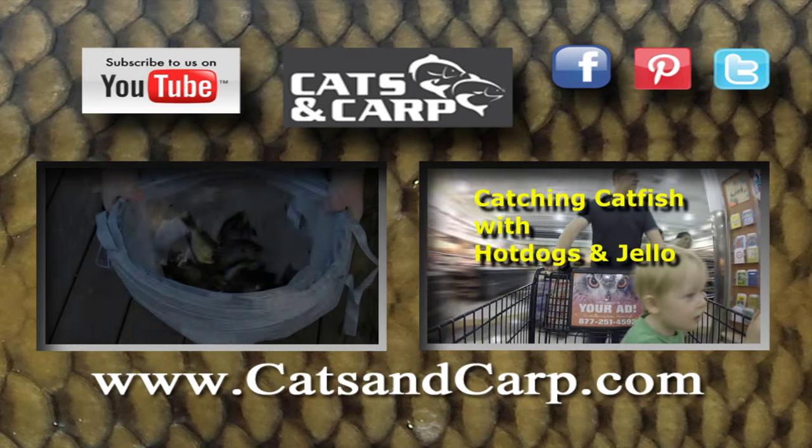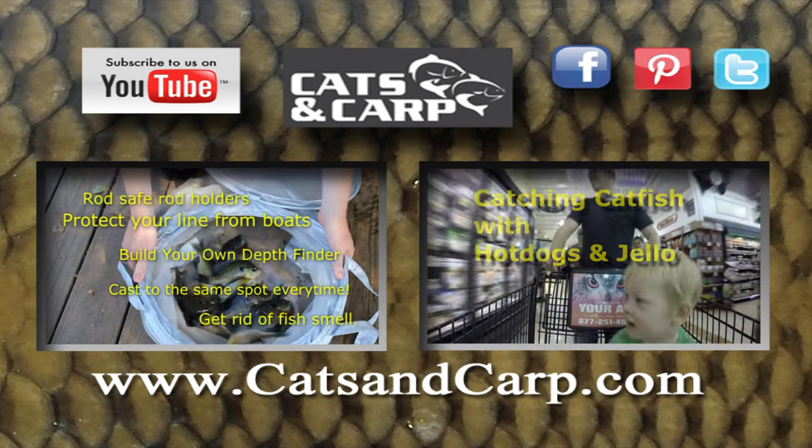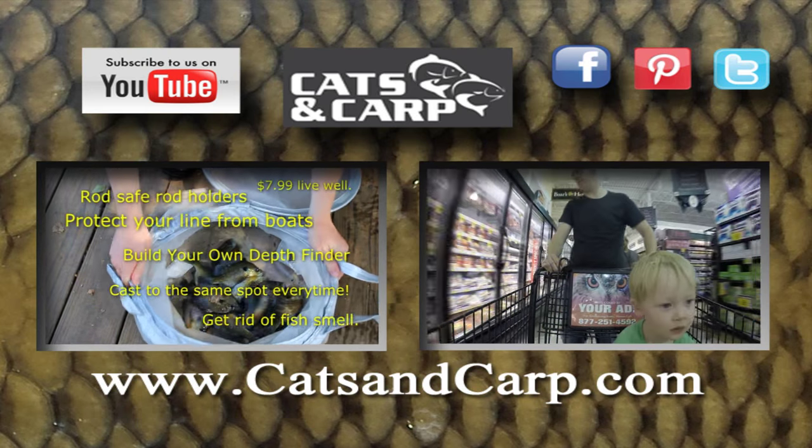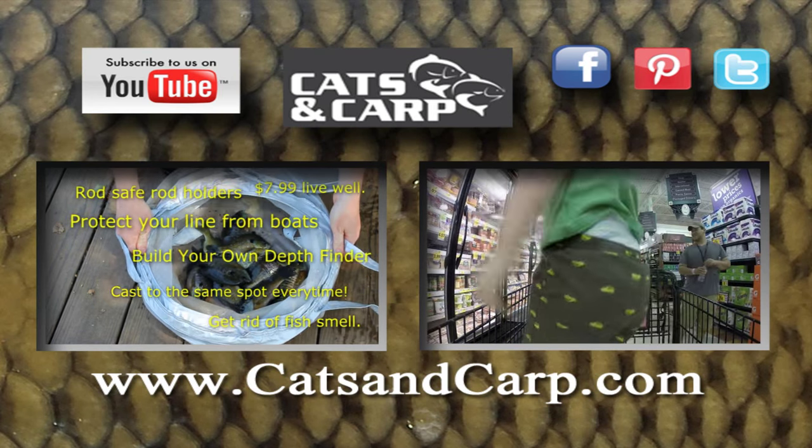If you liked that video, check out some of our other videos including six of my best bank fishing hacks and a great little recipe of how to catch catfish with hot dogs and jello. And don't forget to hit subscribe.